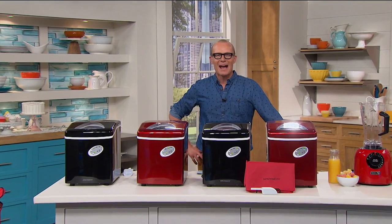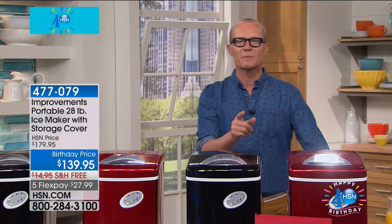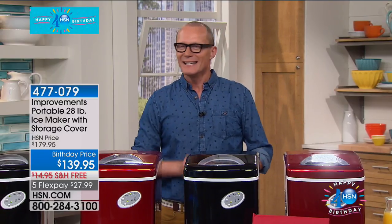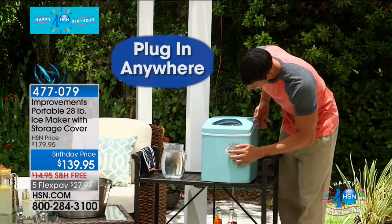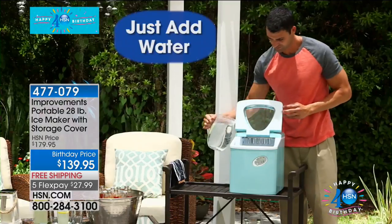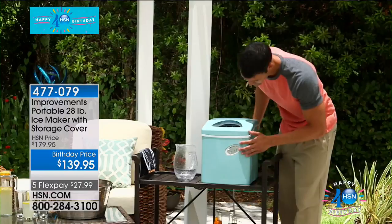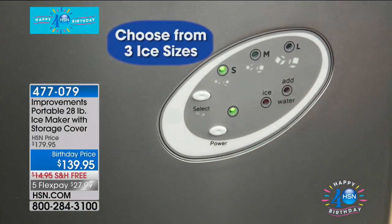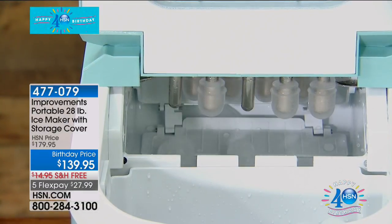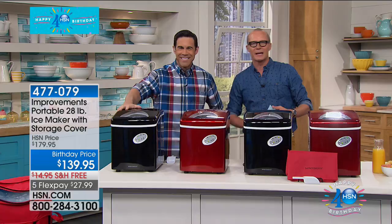G'day everyone, welcome back to HSN Home Improvements. We are now going to take care of your social life. Is your fridge — more importantly, your freezer's ice maker — moody? At the worst possible time it's not making ice. You've got the house full of people, they've all come, you've said come on over, but then there's no ice. Well, you can plug this into any old outlet, add your water, and this is going to produce ice in not one hour — how about six minutes? Three different sizes. This has been the number one seller during the birthday season.